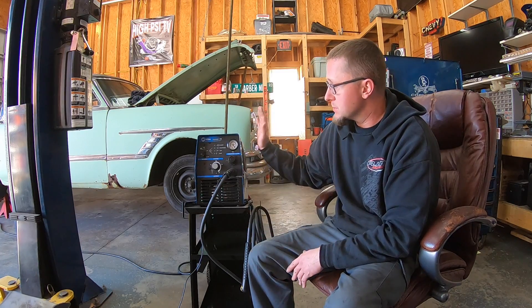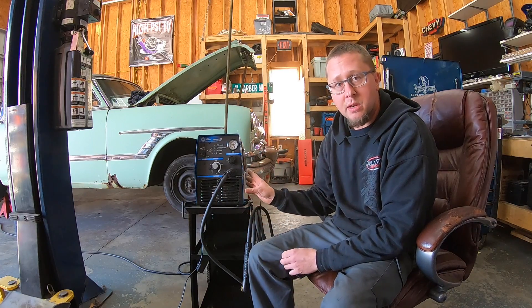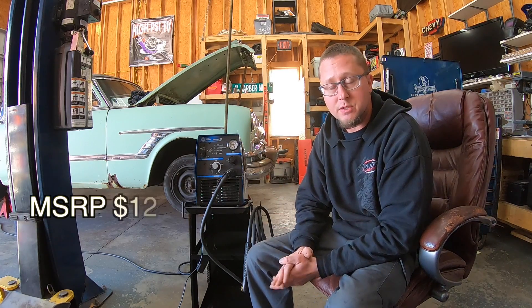All I know is that it cuts metal and it works really well. I've had this machine for about a week and I'm using it on my Packard to cut out the floor pans. Today I have a piece of scrap metal on the table and I'm going to show you how this machine works for the price. So far I love it for cutting sheet metal — I haven't tried to cut anything thick yet.